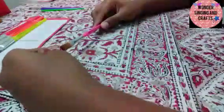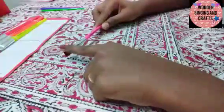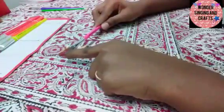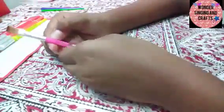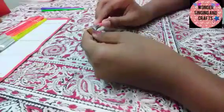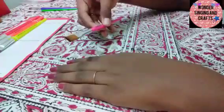This is a soft flat brush. Next we have the size 6 brush. This is neon pink. This is a size 6 soft brush.